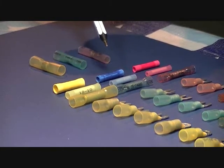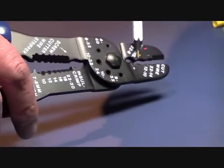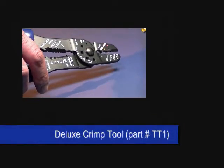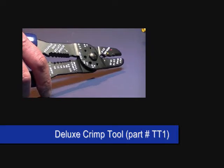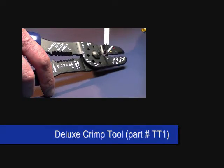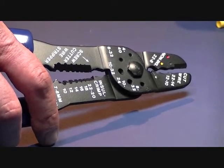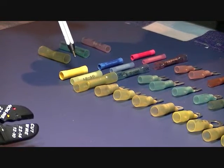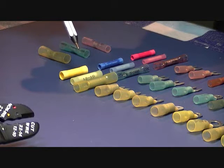Depending on the tool that you use, there's a tool that has what we call a compression type crimp. It's curved on top and bottom so it puts equal pressure on the outside of the connector. This right here is called an indented crimper. If you use that on a vinyl or plastic type connector, it will most likely crack it and expose the interior connector, which you don't want because it can short out and cause electrical failures.